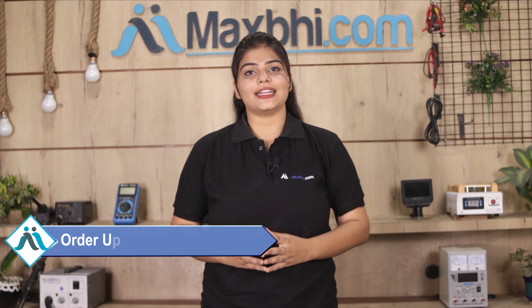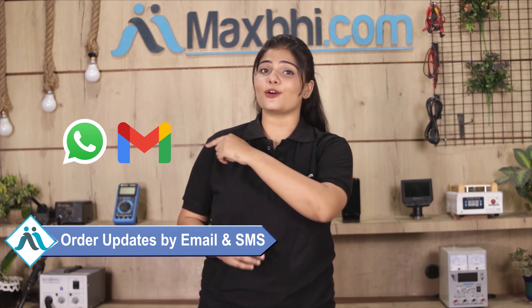Your order updates and tracking details will be regularly sent to your email or phone so you can always know your order status. Maxp.com has been delivering to thousands of happy customers for over 6 years.